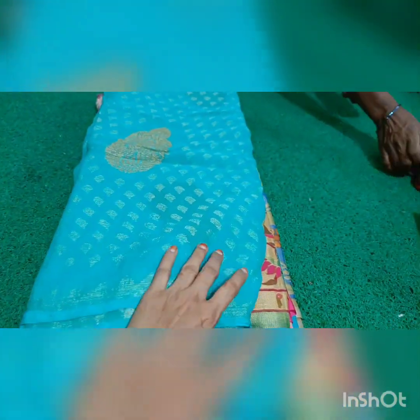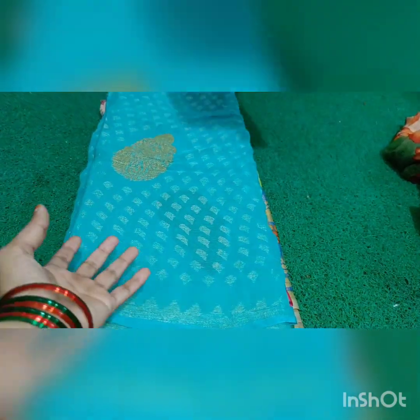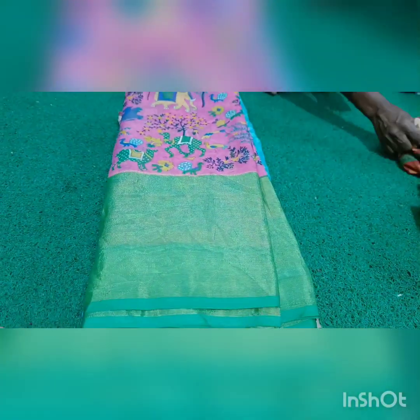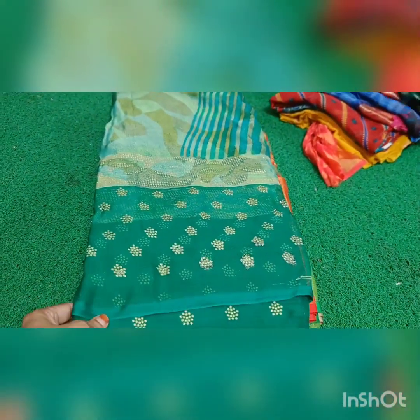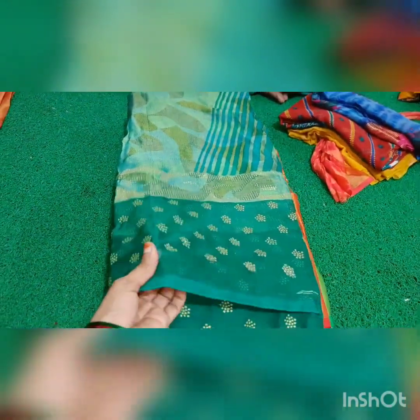If you like, please share and comment on this video. This is a pink color, green color, and this is a tomato and red color. This is great quality and fine quality. And this is also a green color, and this is a red color.